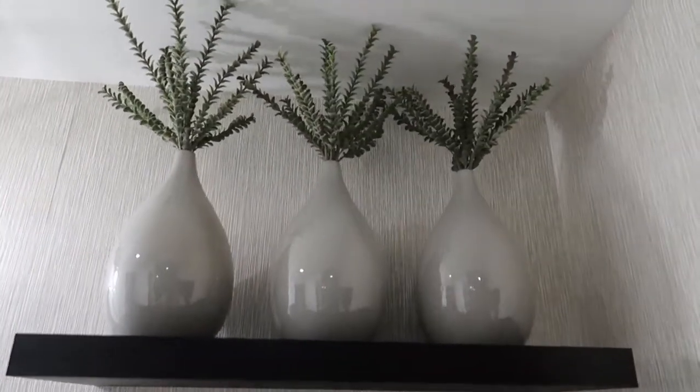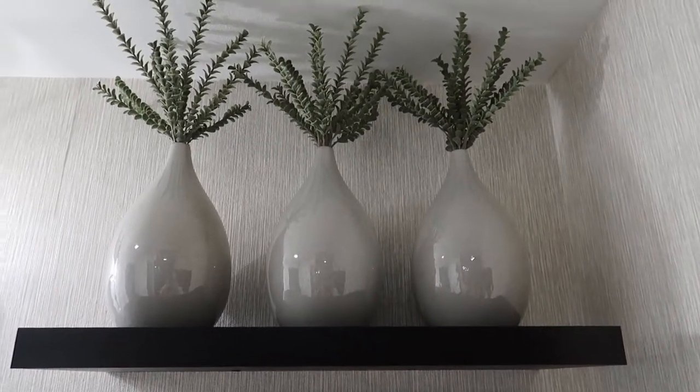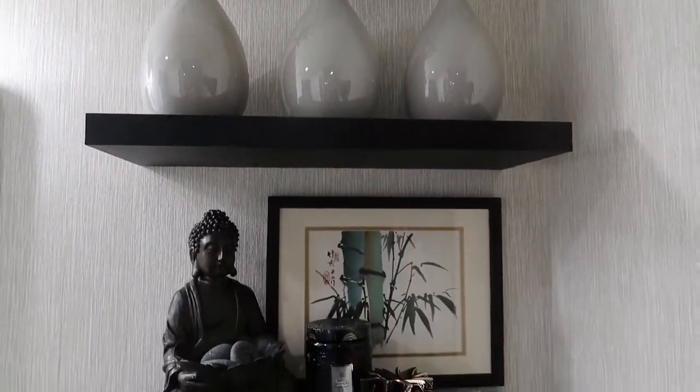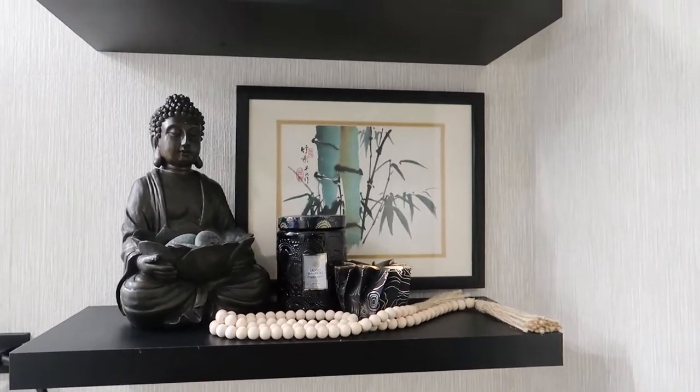And then above the toilet, I have these beautiful vases. I got these from West Elm. I love that they're about that sage color. Coming down here, I created a zen theme.